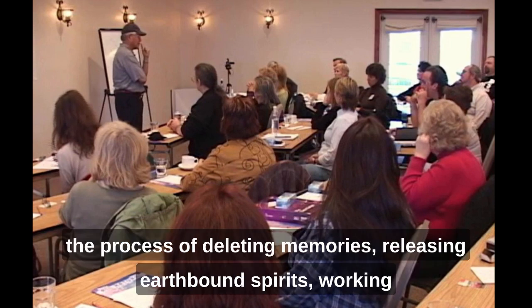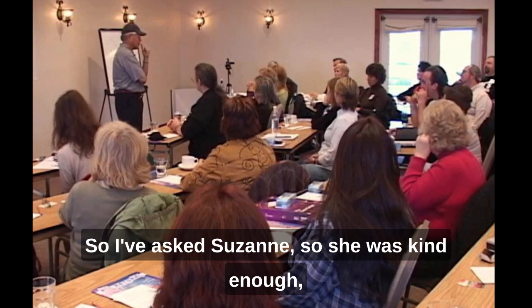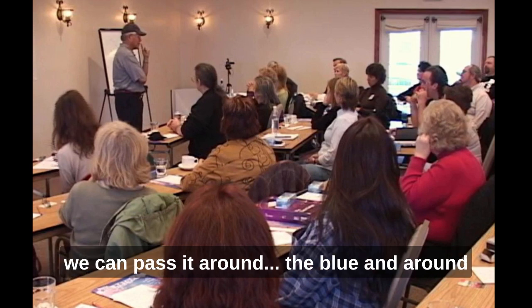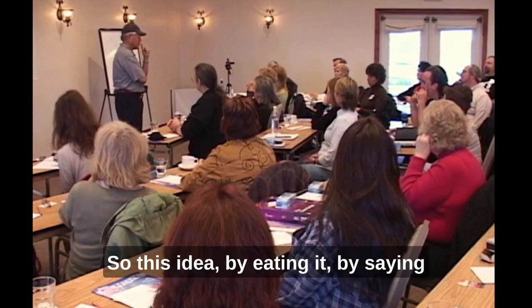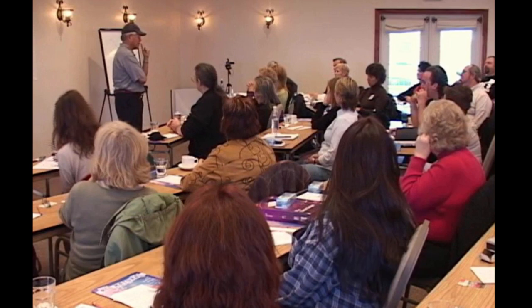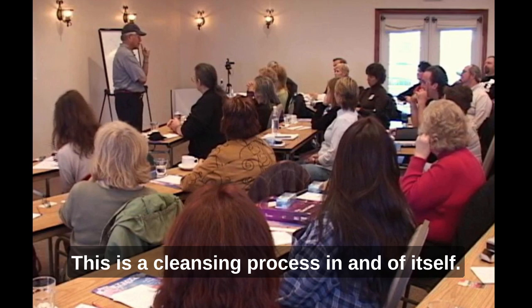So I've asked Suzanne to pass around some bags of chips — blue corn and round corn chips. By eating it, by saying it, by thinking it, it gives you this ability to reach up and touch the sky. Just by looking at it, this is a cleansing process in and of itself.